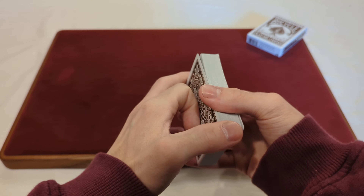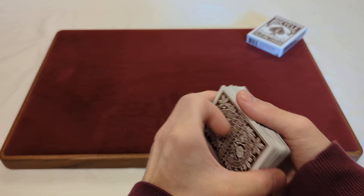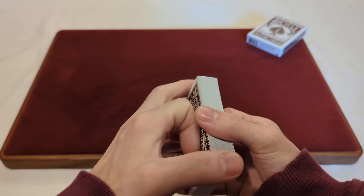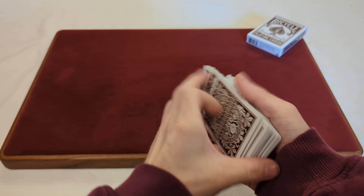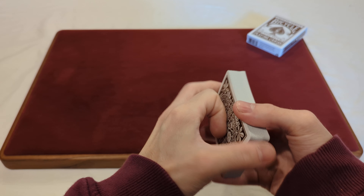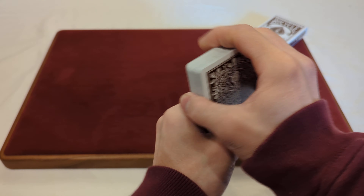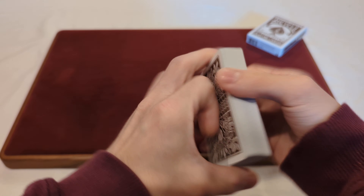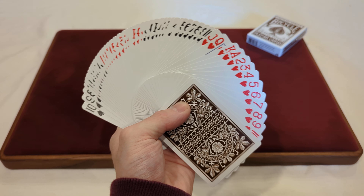Now that we took a look at the cards, time to test the handling. We'll start with the springs. A pretty nice flex to the cards for the springs — they're definitely on the thinner side, but they're not stiff at all. They had a great flex; I was able to spring them with no effort, which is really nice, so anyone can just grab this deck brand new and spring these. They're pretty smooth as well. Fantastic springs, and they don't feel overly slippery.